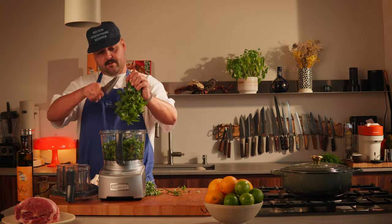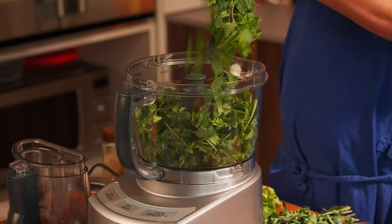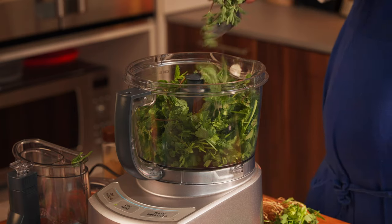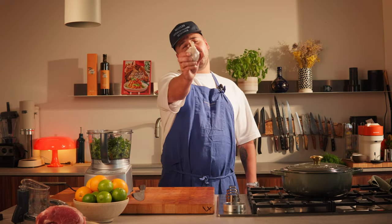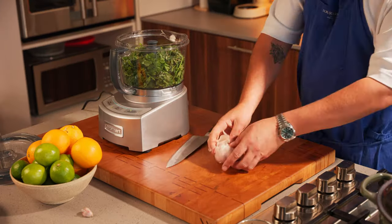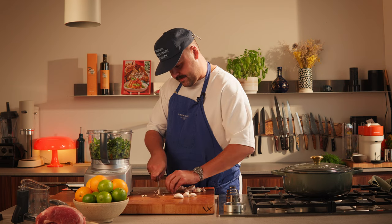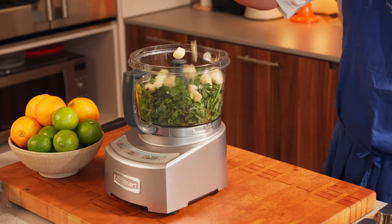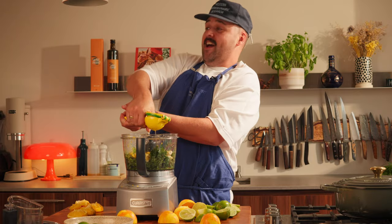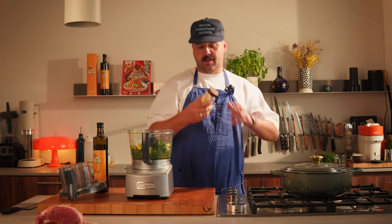Discard the stems, just like this. You can also just do this with a knife. Same thing for oregano. Next step, garlic — we're gonna use probably about eight cloves of garlic. Next, we're gonna zest and juice some oranges and limes.